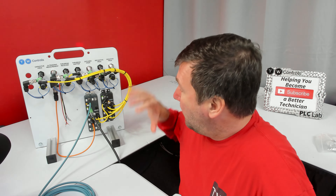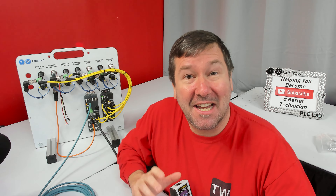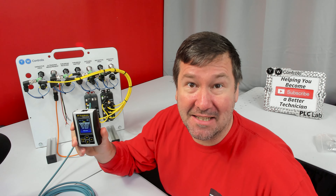I'm ready to start configuring my IO-Link master from Phoenix Contact. The first thing I need to do is set its IP address, and I'm going to use the PLC Tool SIM IPE to do that.